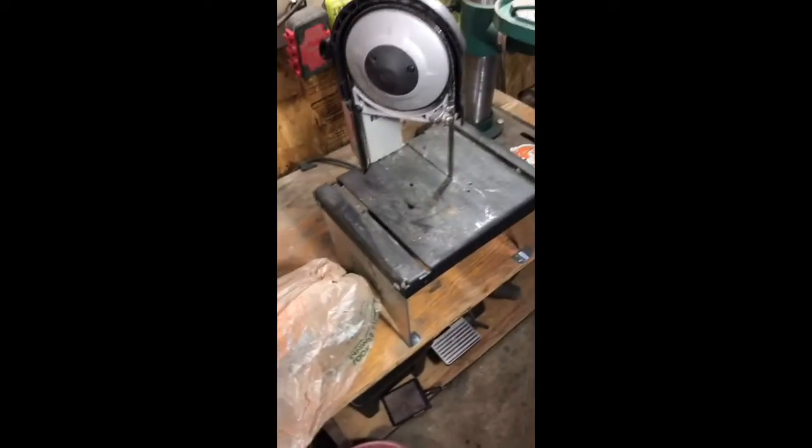Moving along, I have a Milwaukee porta-band with the Swag Off-Road — I think this is a V3, maybe V4 table. This thing gets used a lot, it's a beast, I love it.